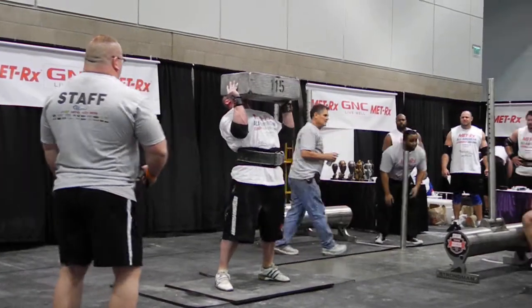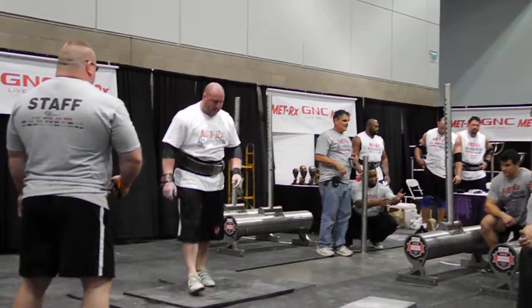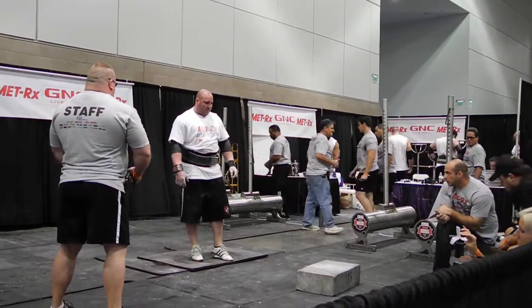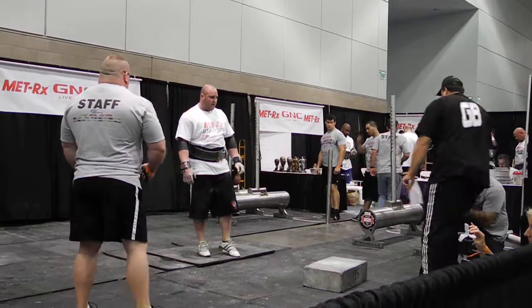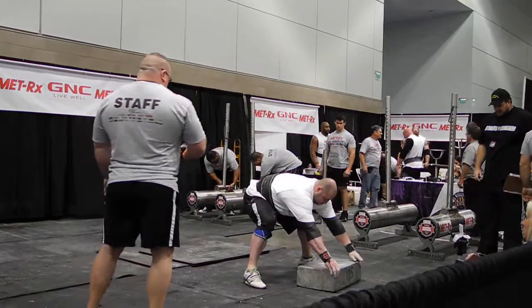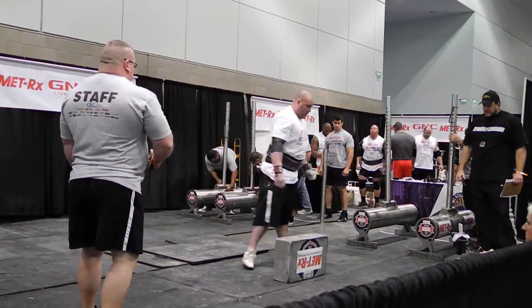Come on, Jules. Lock it out. Can you guys feel the ground shaking when that block falls every time? Isn't that insane? So here we go.